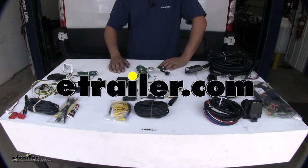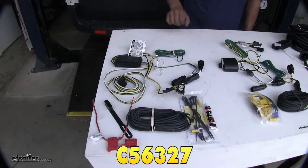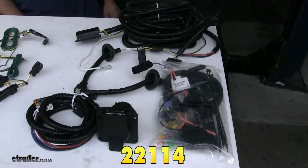Today we're going to be taking a look at the best wiring options for your 2016 Ford Transit T250. Here we're going to have the Curt 4-Pole Wiring Kit, the Taconcha 4-Pole Wiring Kit, and finally the Taconcha 7-Pole Wiring Kit.